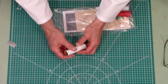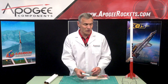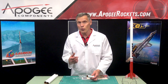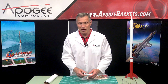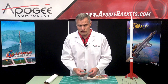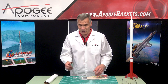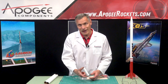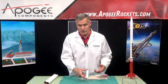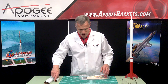We also have this tube in here. This is an alternate engine mount — instead of flying with the 29-millimeter diameter motors like the F and G engines, you can fly it with smaller motors like Cs and Ds, so it doesn't go as high. It's actually called a motor mount adapter, since it's going to be adapting from a small motor into a bigger engine tube.